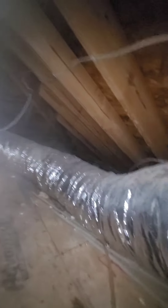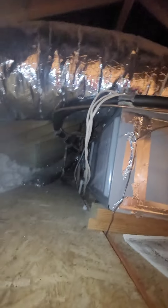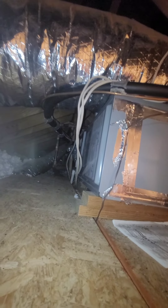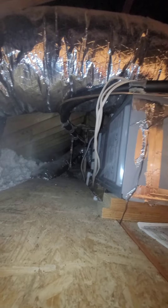It does look like 12. Is it 14? Nope, 12-inch supply and return. This little axe base is not that hot. The number of vents on this — having six, seven vents — is for a two-ton. That's the perfect number of vents for a two-ton.